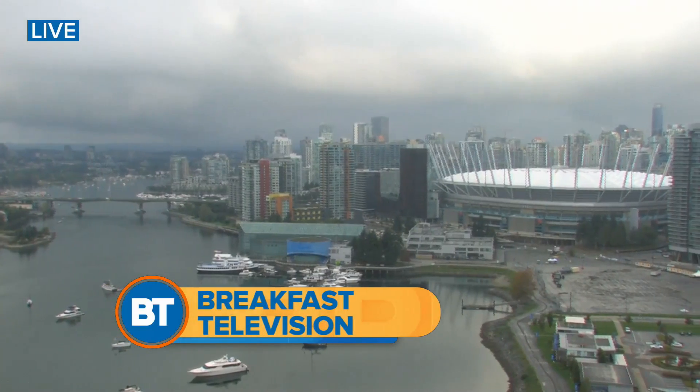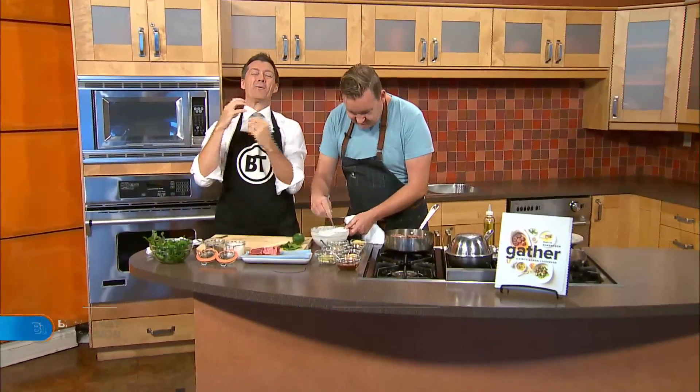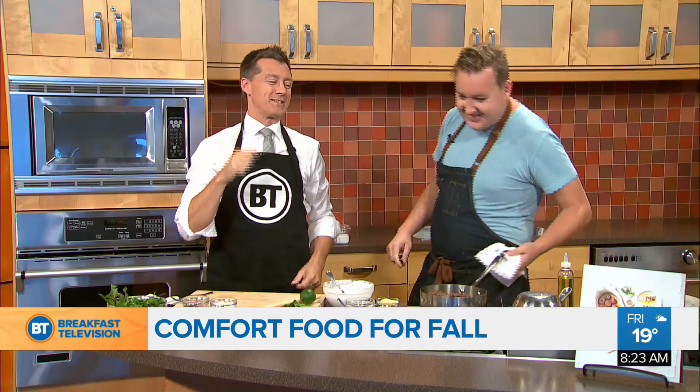It's a little overcast this morning — making it through the rain with a little Barry Manilow, I think. 8:23, it is overcast out there. We're getting into comfort food season already! David Robertson from the Dirty Apron is here.